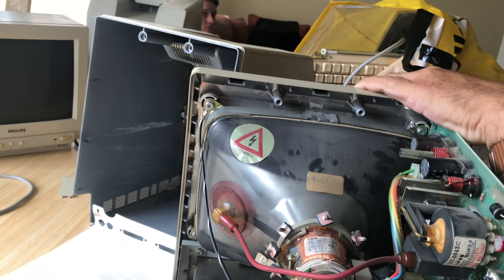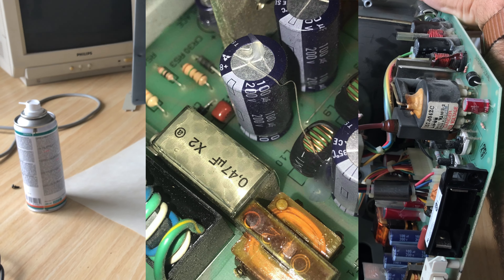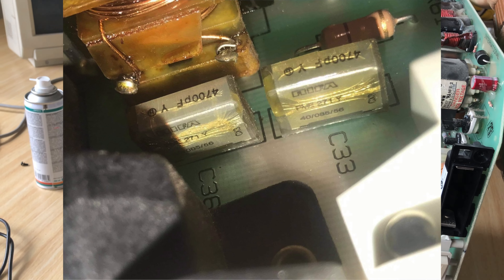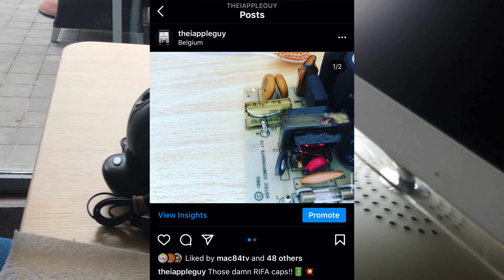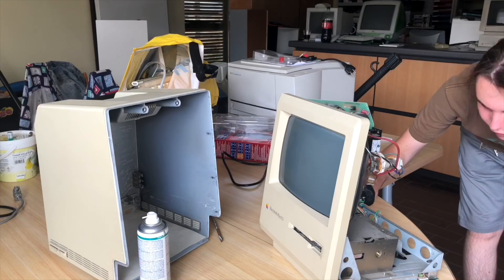An even bigger issue are the RIFA caps. These tend to fail and violently explode or crack open — you get a chemical reaction causing them to stop working. But that's for a later episode, so stick around.